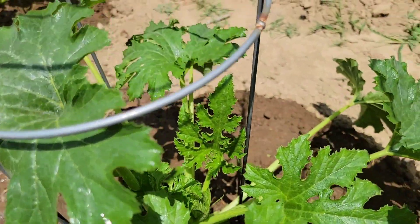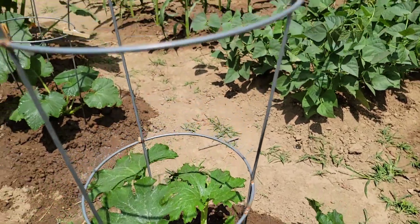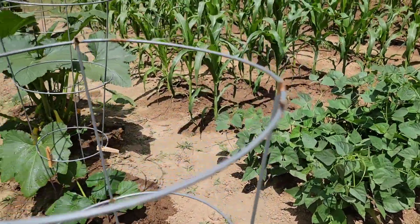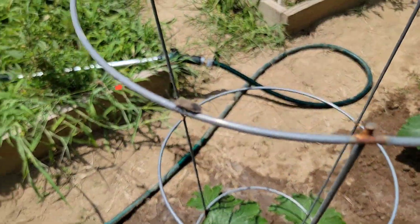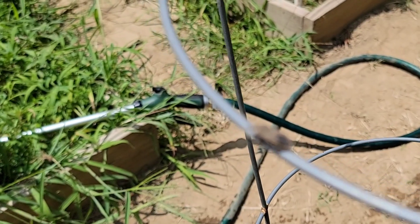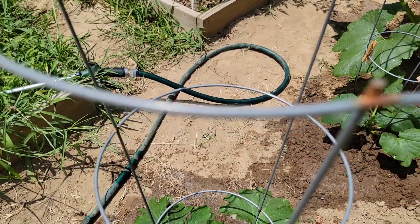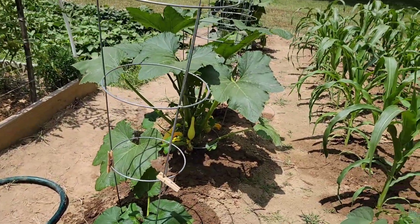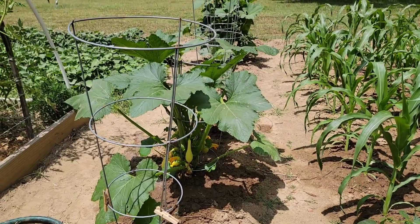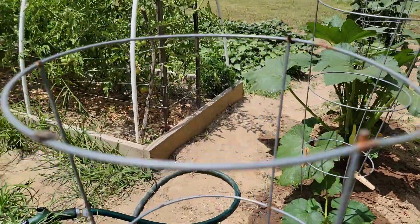I have sprayed this entire plant with water. See where the squash bug is — there's the squash bug, you see that? It's moving. It's easy to see them once they crawl upward. Then I will wait for the other plants, maybe 5 to 10 minutes, to see if there are any more squash bugs that will climb up the plant or the trellis.